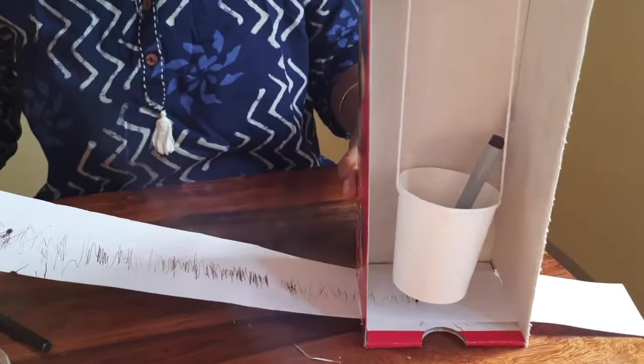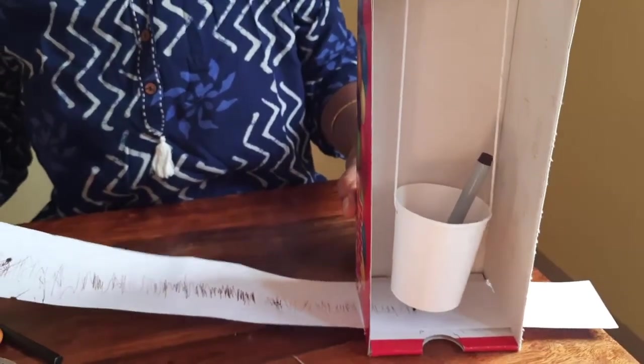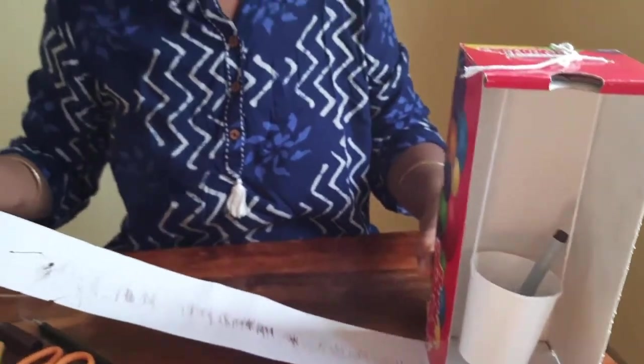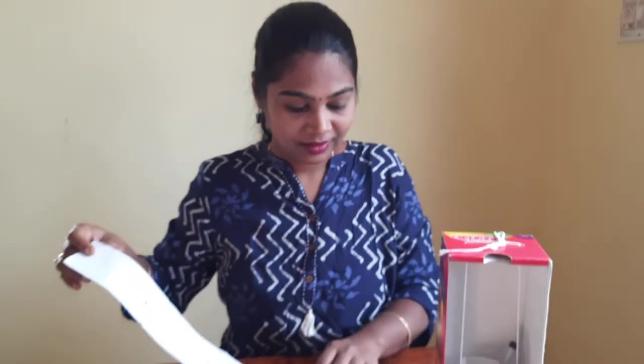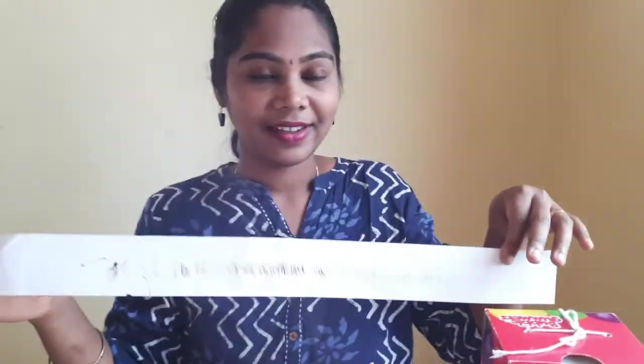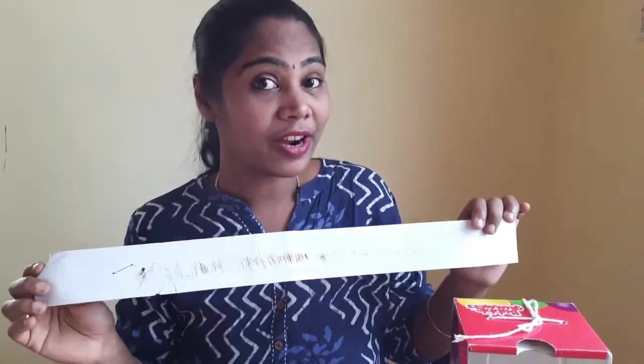Have fun at home recording the earthquake! Our seismogram is ready and we have made a seismograph at home. Please do this experiment at home and have fun. Bye children!